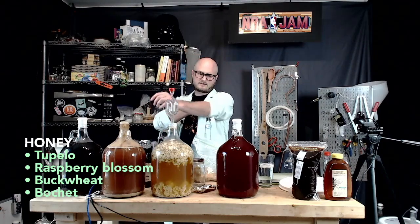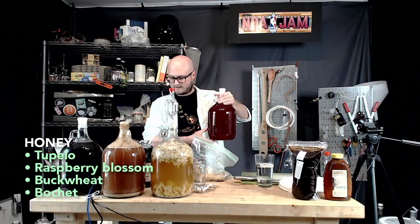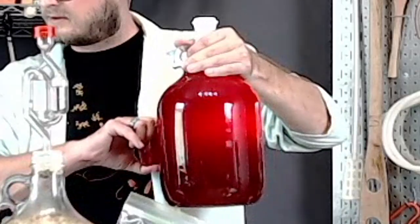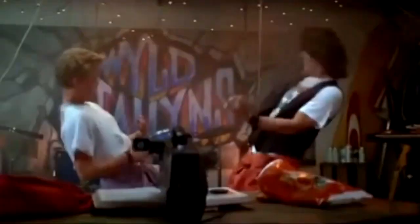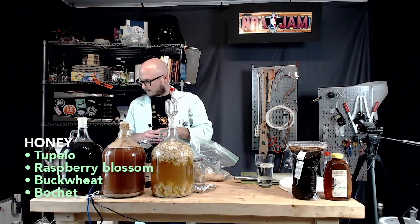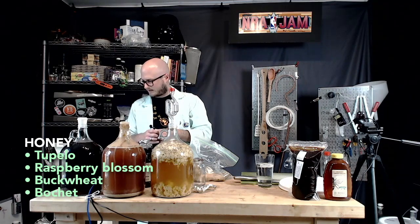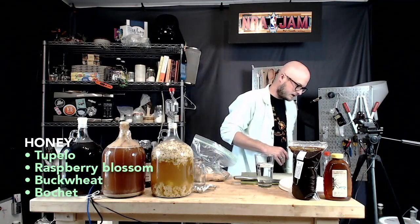Pretty color though. I think we'll not taste this today — let this settle out some. Nice and red. That's one thing out of our way. Looks like currently by voting you're in favor of raspberry blossom honey. That also means that we wouldn't be bochéing today.